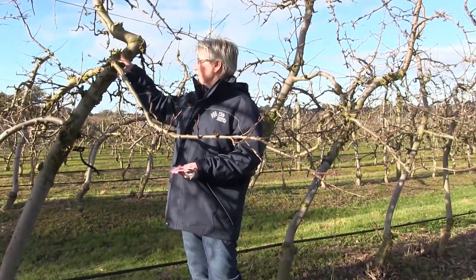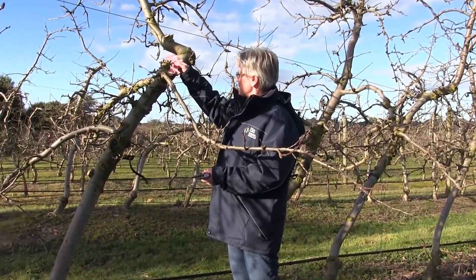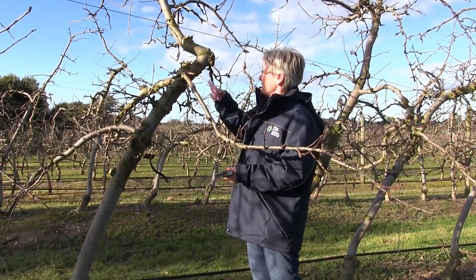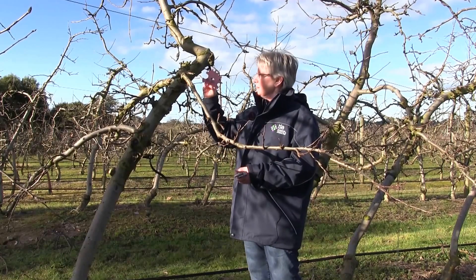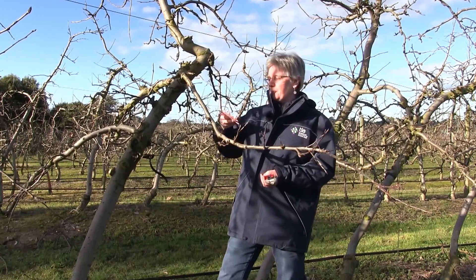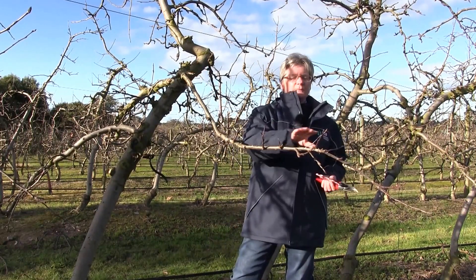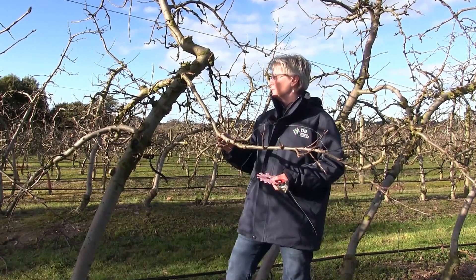If I was measuring the whole branch back here, this branch is 28 millimetres diameter and that will carry 37 fruit. So for this whole branch, I'd be looking at putting 37 fruit on.